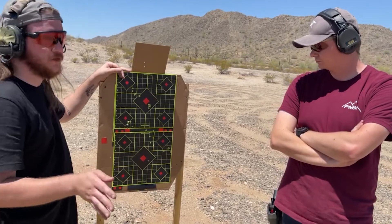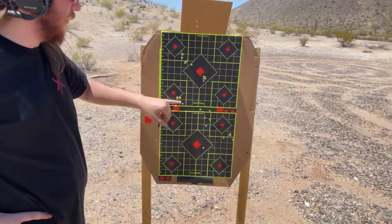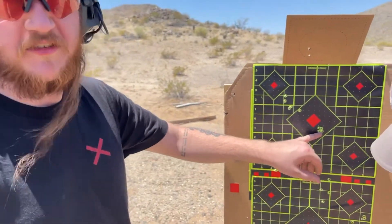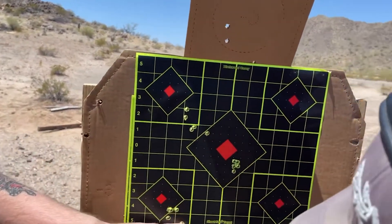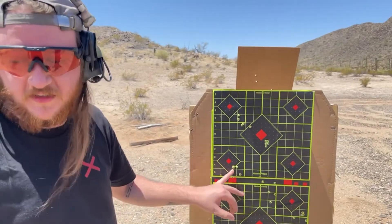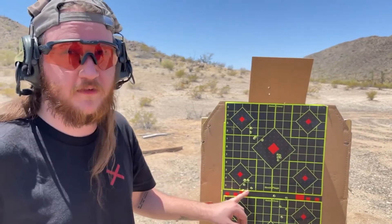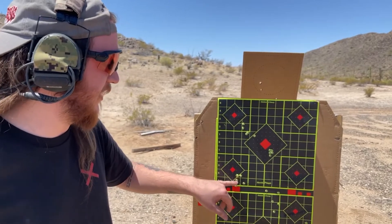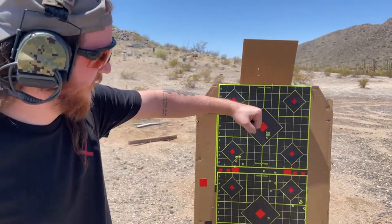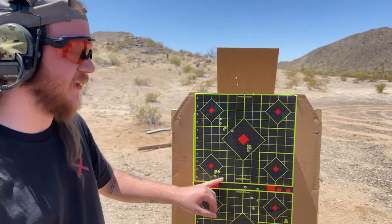This is the Hornady 75-grain 5.56. These are a little spicier — it's not anything crazy out of the Mark 12 compared to the Federal, but the Federal just performed. We're about 15 rounds in and we're letting the barrel cool off a bit — it's probably 100 degrees out here. I definitely want to test this stuff more later; it is the highest velocity ammo we have. I eventually want to try some Mk262. A suppressor would probably shrink those groups quite a bit — suppressors are known to do that with the Mark 12, probably make them two-thirds the size.